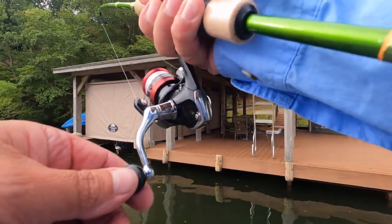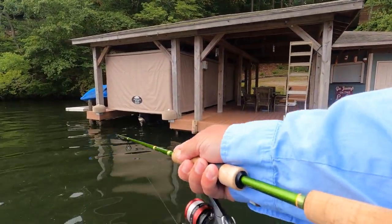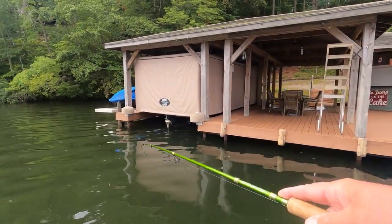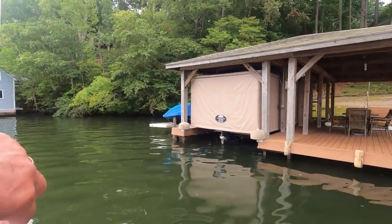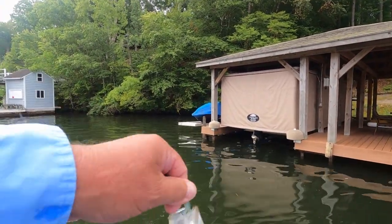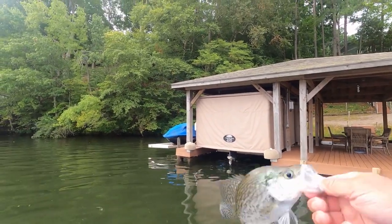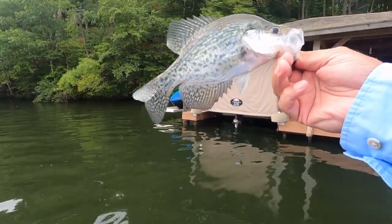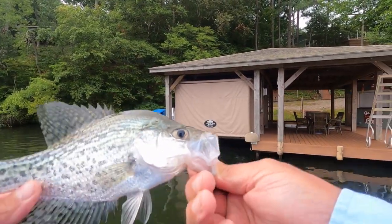Bam — I talked him into biting, Dennis! Look at that. He was on that corner — that's a decent fish too. He's probably ten and an eighth inches. Good crappie right there. All right, let's get started.